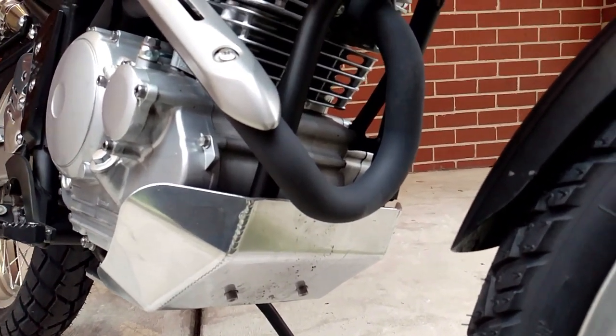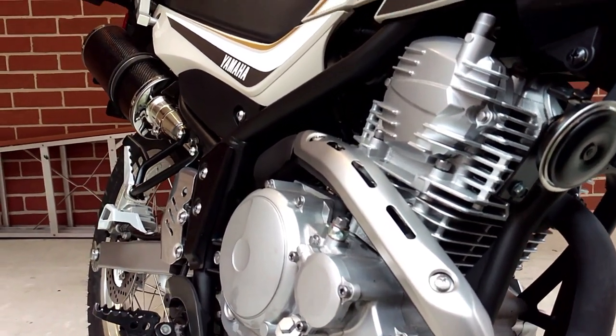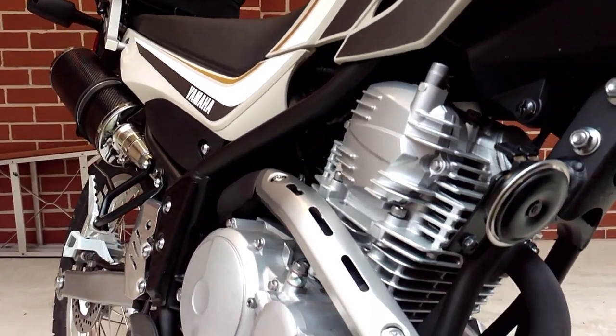This was especially noticeable when riding on a freeway or highway, but like everything else you just become accustomed to what the bike has to offer.